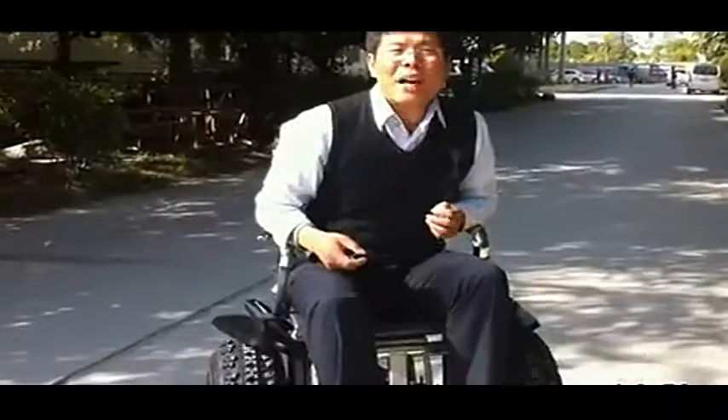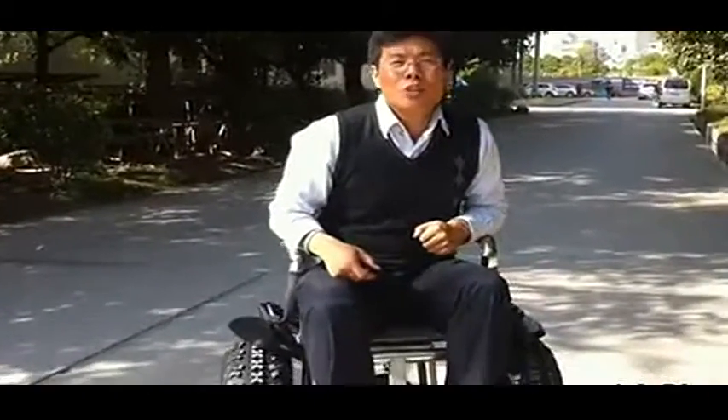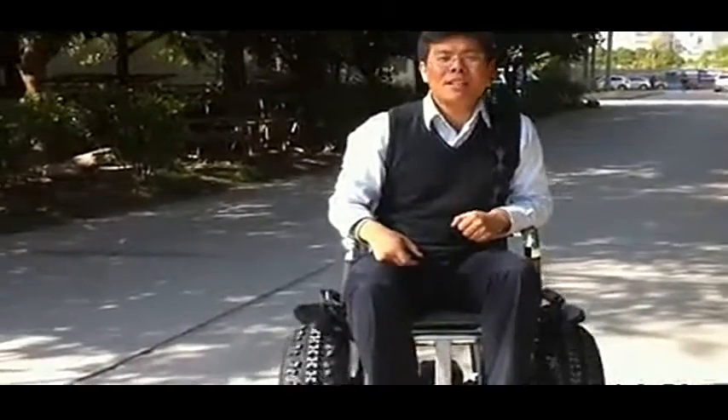Hello, this is Kevin from Freebook Commercial. This is our latest product. It's called a two-wheel self-balancing wheelchair.